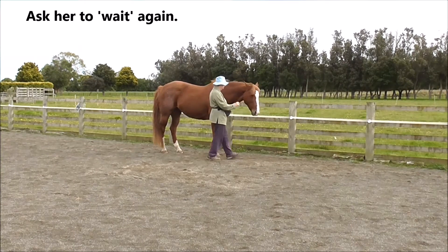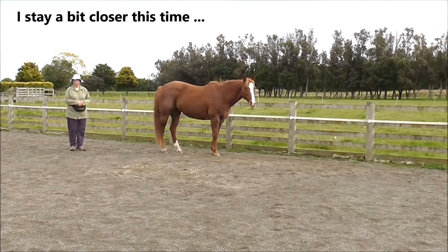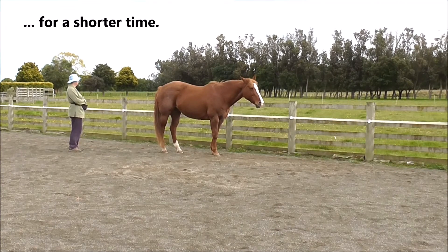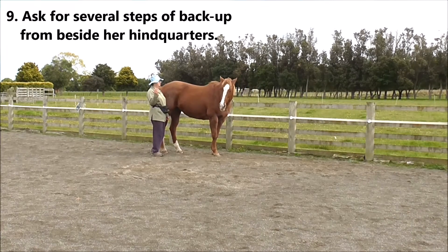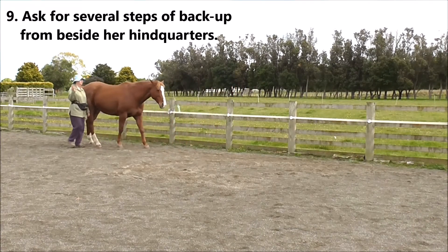Then I'm going to ask her to wait again. I stay a bit closer to her this time and take up my no-intent position for a shorter time. Then we go to the last task, which is to ask for several steps of backup from beside her hindquarters.